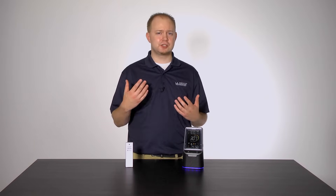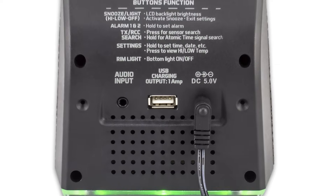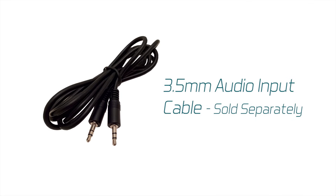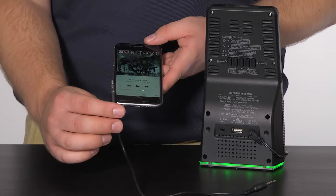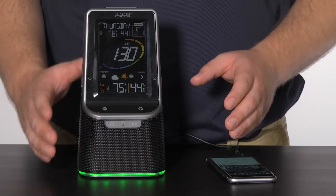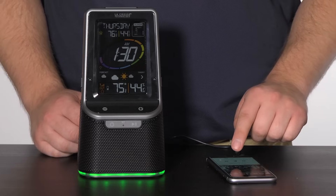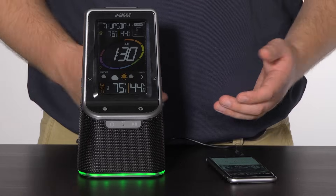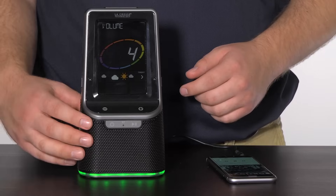This leads us to the question: what if my device doesn't use Bluetooth? For this, there is an audio input jack right on the back. To play music using this method, you will need a 3.5mm audio input cable. Insert one end into your device and the other into the back of the weather station, then press and hold the power button until you see a purple light flash once. If you start up the music on your device, it should now be playing through the weather station speaker, and you can use the plus and minus buttons to adjust the volume.